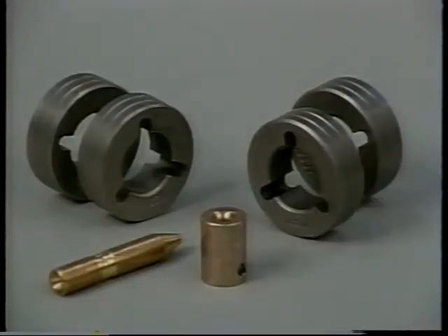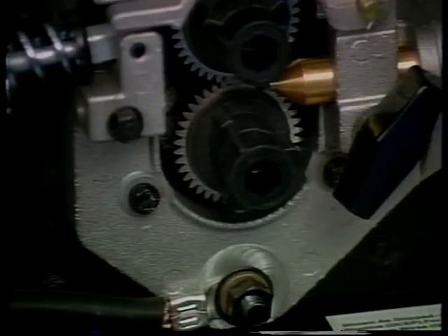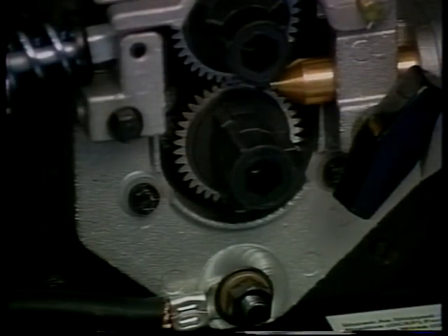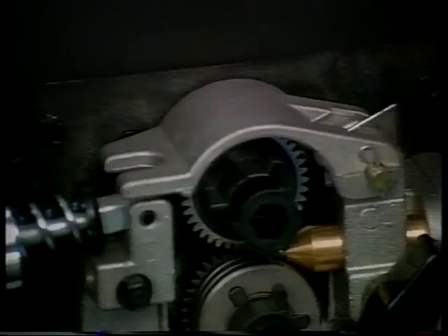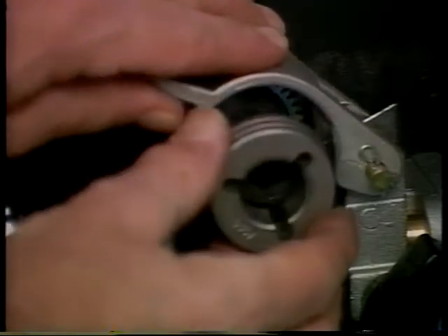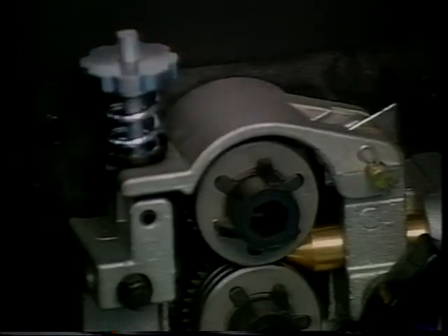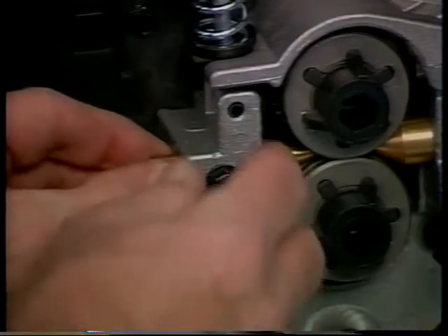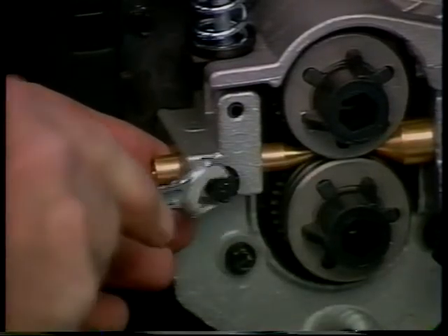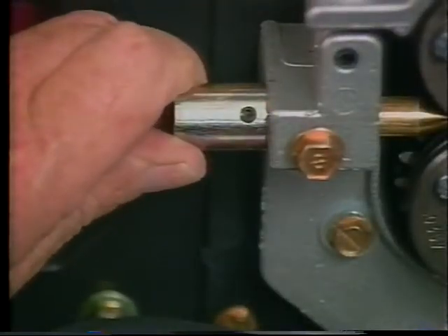Next, we'll install the drive rolls and wire inlet guide. We're setting the machine up for 035 wire, so we select the appropriate drive rolls and use the screws to attach them. Slide the wire inlet guide in until it almost touches the drive roll, then tighten the securing screw. Slide the anti-wire guide into the inlet guide and tighten the set screw.